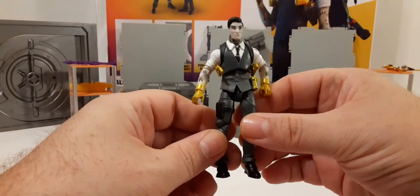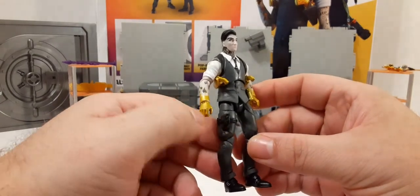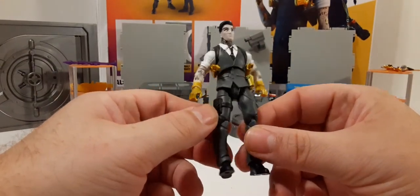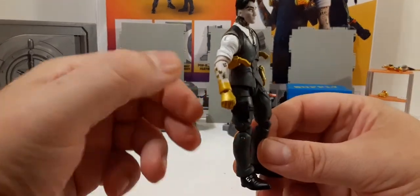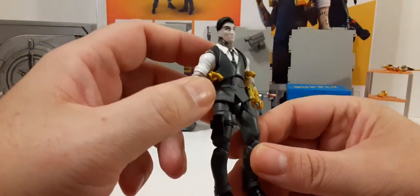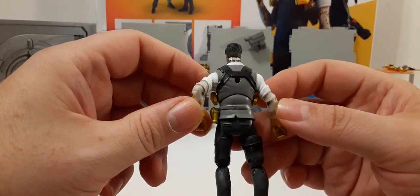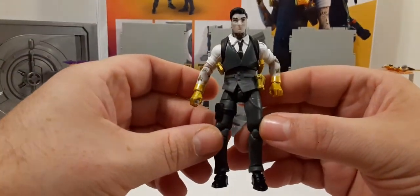Next we get this 1:18 scale Midas figure in a gray suit, white undershirt, and black tie. His hands are definitely made of gold, and he has gold pistols and some gold grenades — looks very cool. We have a black pouch on his leg with a strap around, black shoes, some tattoos on his arms and neck, and black hair with a clammy gray skin tone. His gun also has straps on the back. Looks really, really cool.